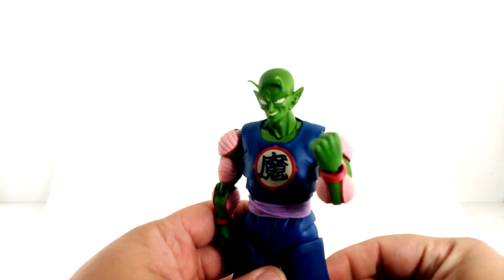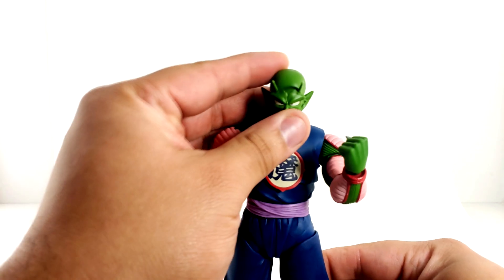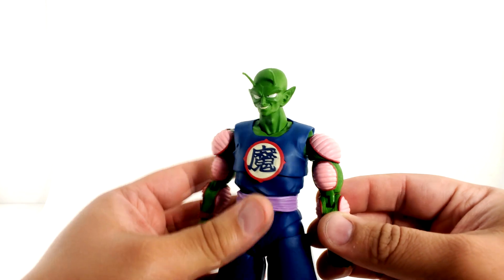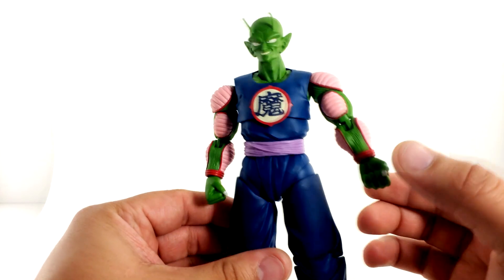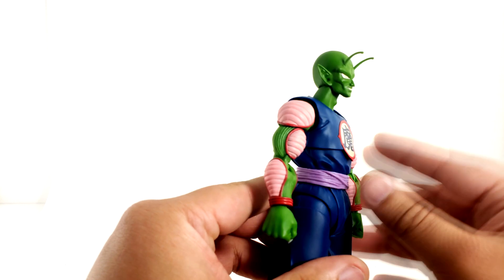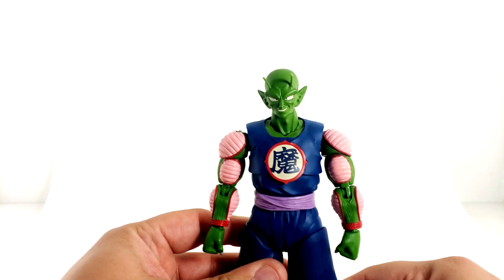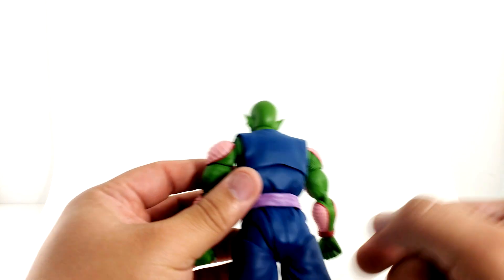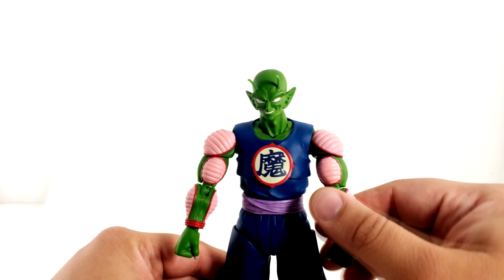The figure has great paint apps and great accessories that we'll get into in a little bit. Make sure to stay tuned for the slideshow at the end. You can see the paint on the figure — look at the arms, you can see the different colors and the sculpting work with each ridge for the detail of the Namekian skin. The green is spot on. The green for the arms looks a little bit lighter than the green for his head — if I'm wrong, let me know in the comments. The legs and everything look really good. The blue is all just one color — looks like midnight blue to me.